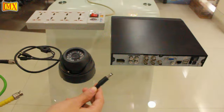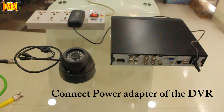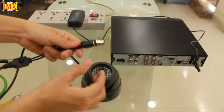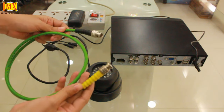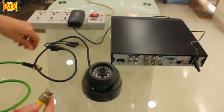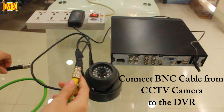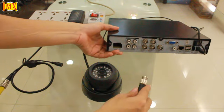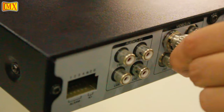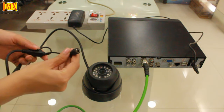Let's see how to connect a single CCTV camera to the DVR. First you connect the power adapter of the DVR. The CCTV camera has two connections: one for its power and next is for the BNC. For that you'll need a BNC male-to-male cable — this is an MX customized BNC to BNC male cable. Connect one end to the CCTV camera and the other end to the four-channel DVR.